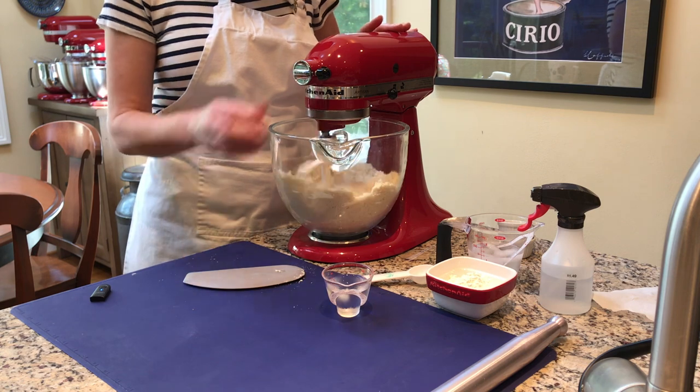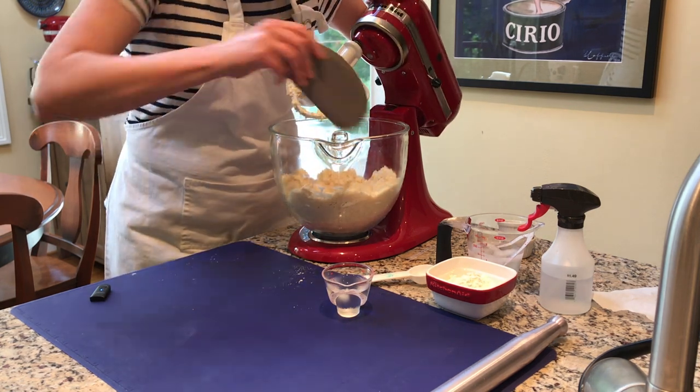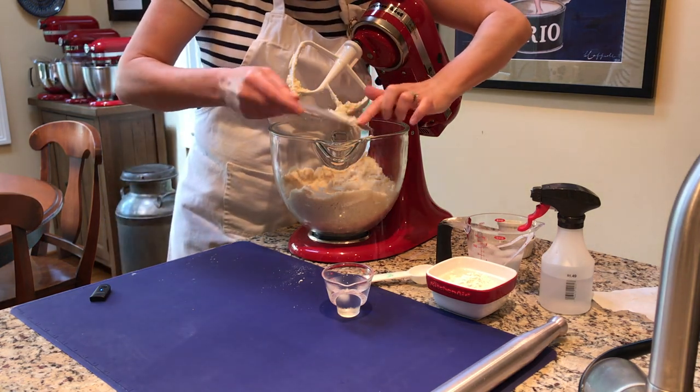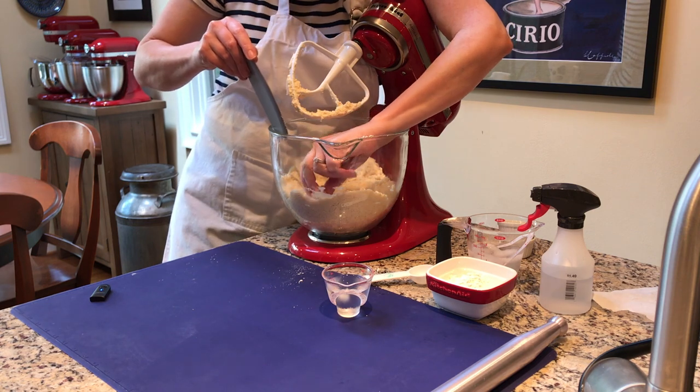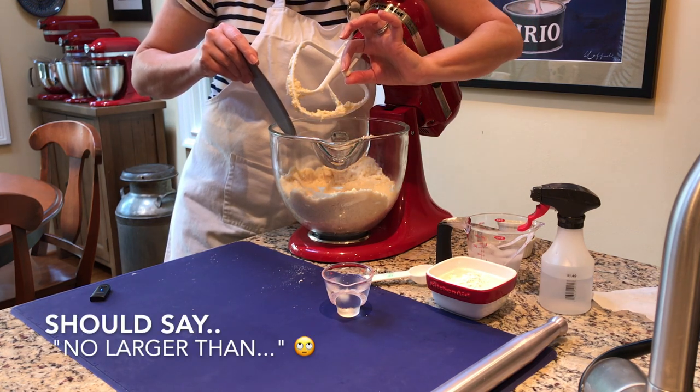I think we're about there. Let me show you again — you can see that sandy texture, and there are little bits of butter no bigger than a pea. We're ready to start adding the water.